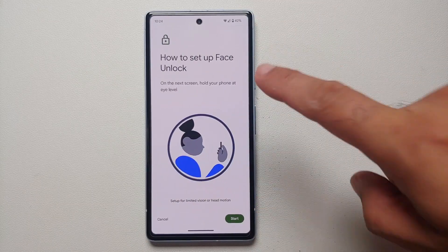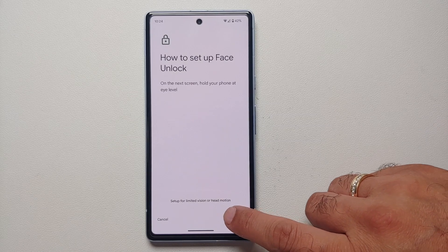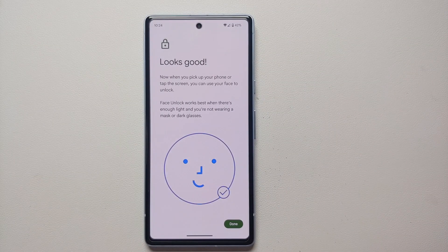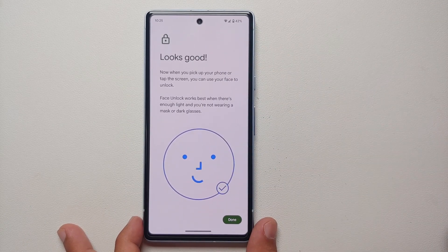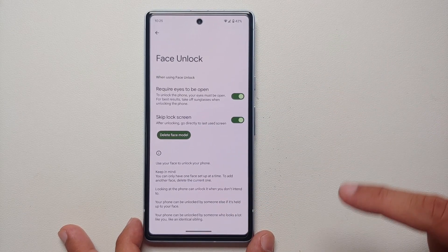Once you agree, you'll be on the setup screen. Select Start. It will tell you to center your face in the circle, lift your head up, and lift your head down. Once everything is done, you will land on a screen that says 'Looks Good.' Select Done.